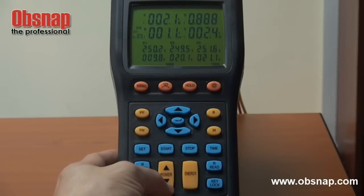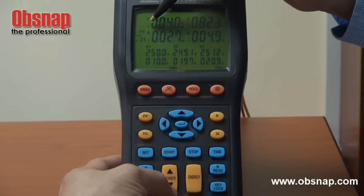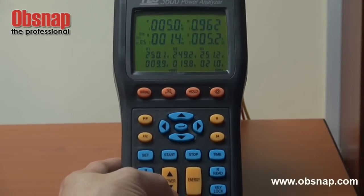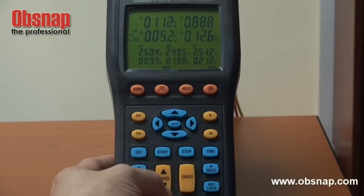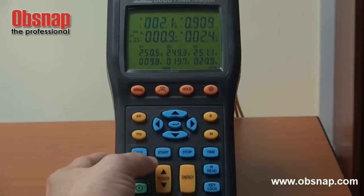By pressing this power button, it allows us to go through second phase power, third phase power, and a combination, or go back to first phase power monitoring.